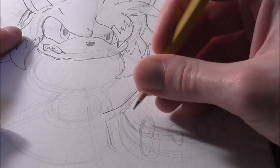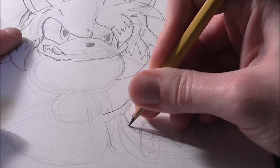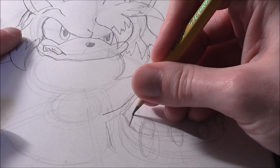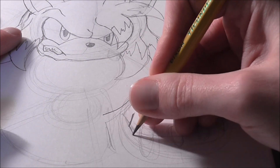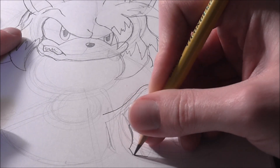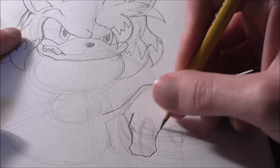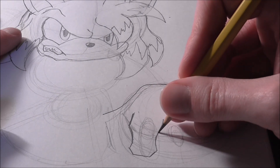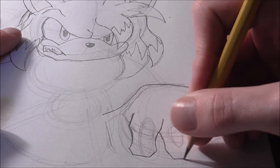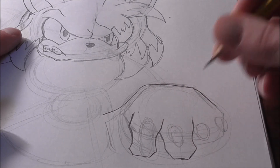Going into detail on the fingers — start here and draw going down. You want to keep the fingers angular because she has strong hands. Draw a curve line going down, then a kind of square shape: goes down, straightens out at the bottom, goes up, and then curves in and over — that's one finger. Same thing for the next: curve down, box shape, goes up and curves over.